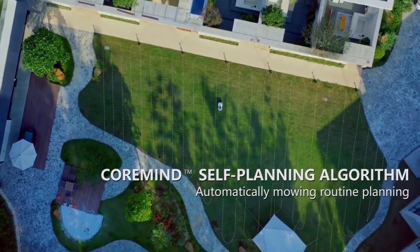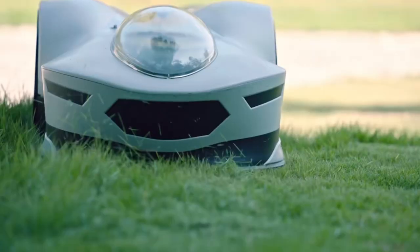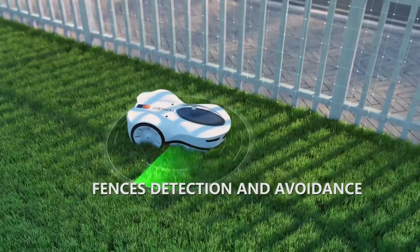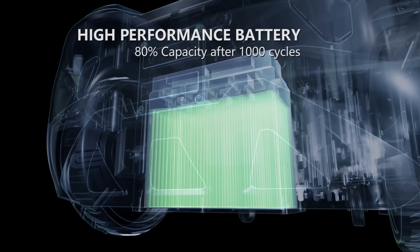And thanks to cutting-edge technology, it mows in straight lines, trims the borders in multiple zones, avoids objects with computer vision, and returns to its base after mowing. Now, Novabot is not the first robot lawnmower, but it might be the most advanced one out there.